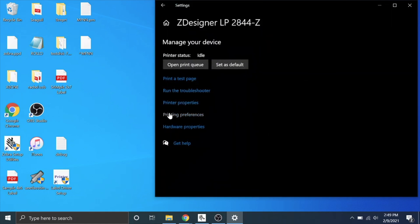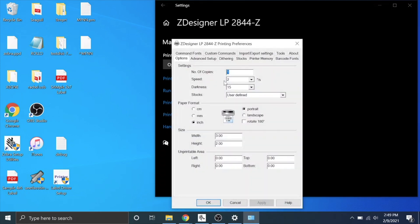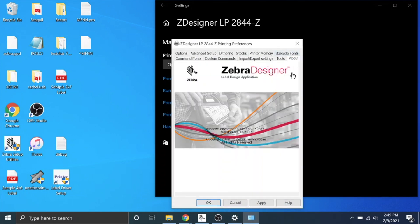Then you're going to go to printing preferences and click it and go to about. This part of the video we're going over the Zebra driver. If you have the Seagull BarTender driver, skip to the other part of the video using the video index in the description to get the step-by-step on how to do it with the BarTender driver.